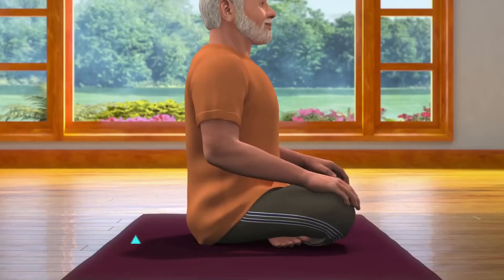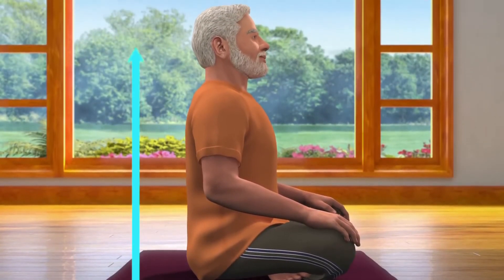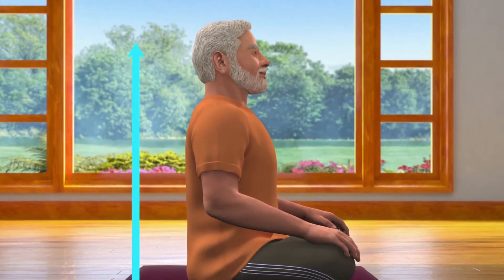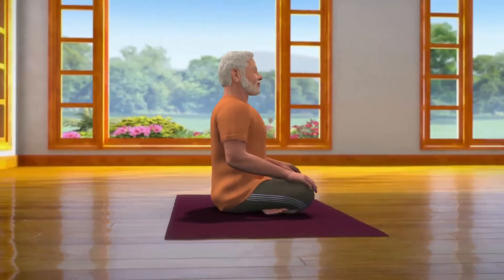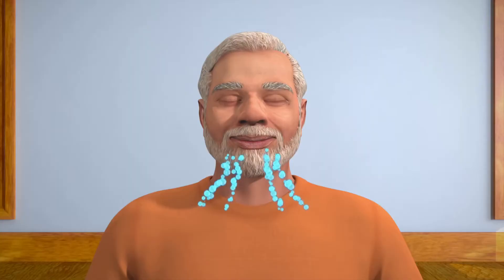While sitting in Sukhasana posture, ensure that your spine is straight, head upright, both your palms are on your knees and eyes closed. To keep your spine straight, you may also take the support of a wall to sit upright. Now take some deep breaths and keep your body in a relaxed position.